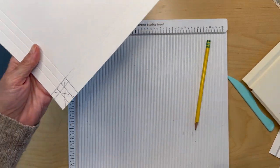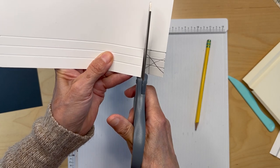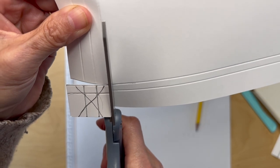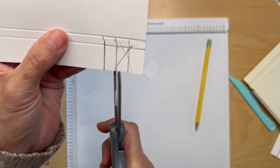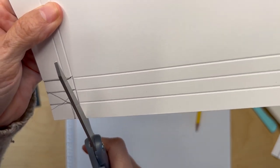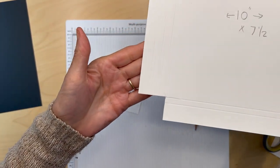Get your scissors. You're going to come down to this top score line from where you scored at the bottom, just go over there, and then you're going to come in from this inner score line that you did on the side. You're just going to cut that bit out — same thing on this side. So I cut mine out on both sides.